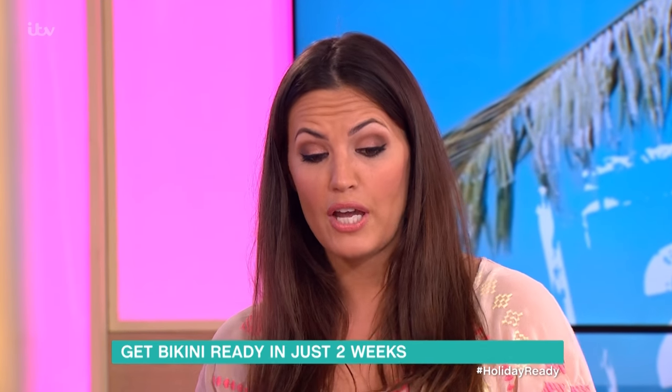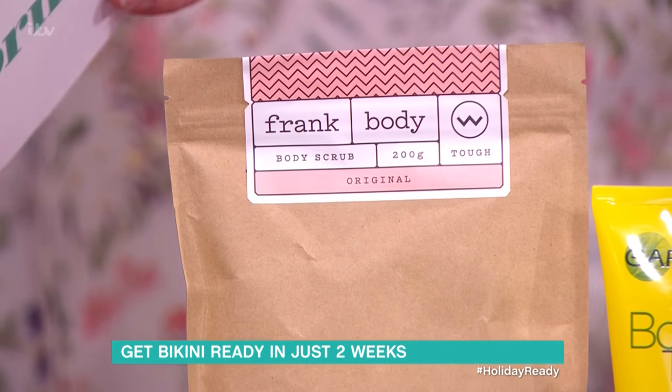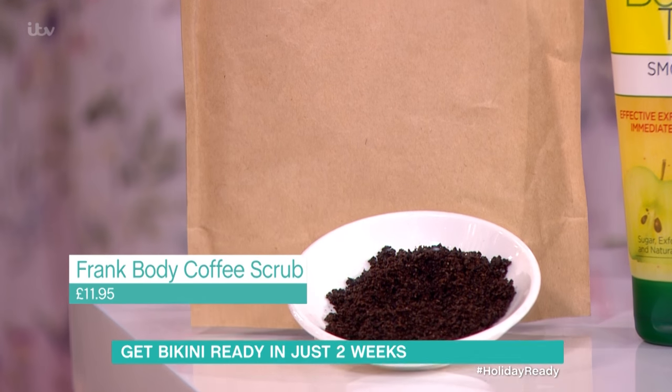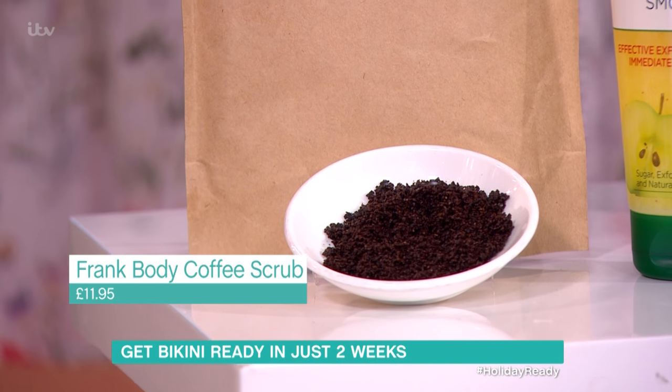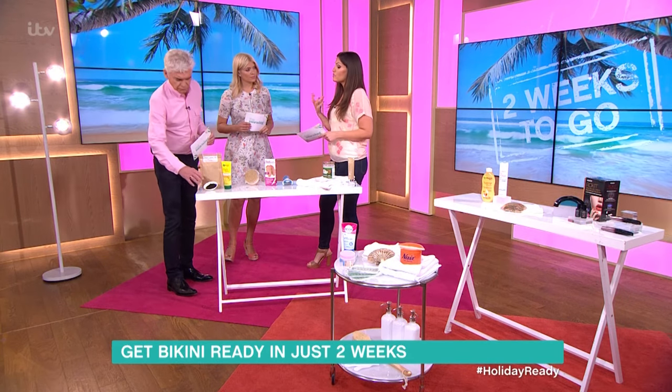Then in the shower, you can use this fabulous coffee scrub. It has almond oil in it, which is really nourishing and hydrating for the skin. And then you've got the coffee, which actually does the opposite to drinking coffee — it calms and soothes the skin rather than acting as a stimulant.